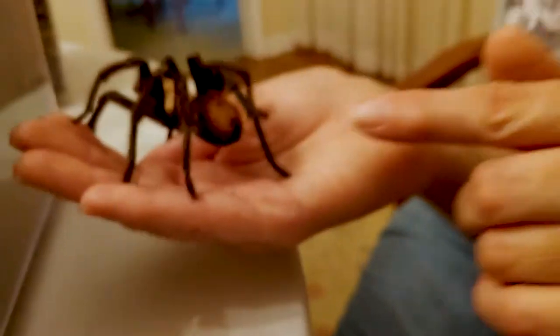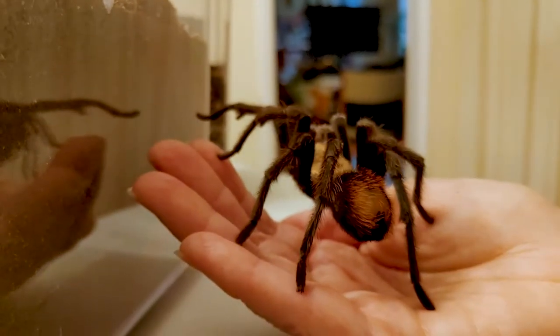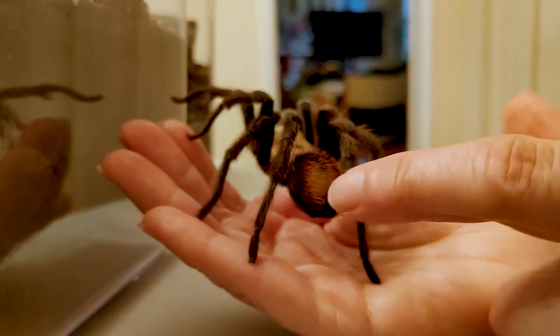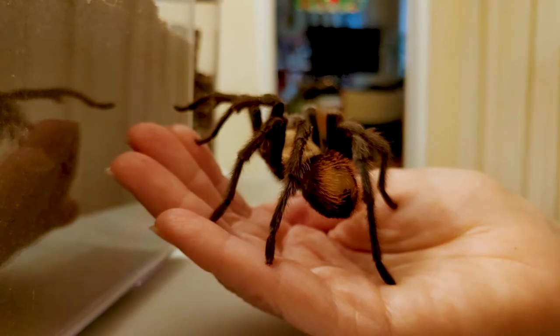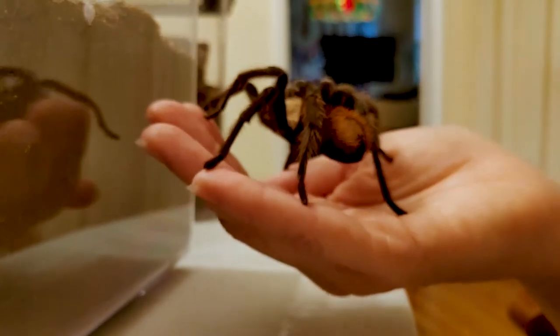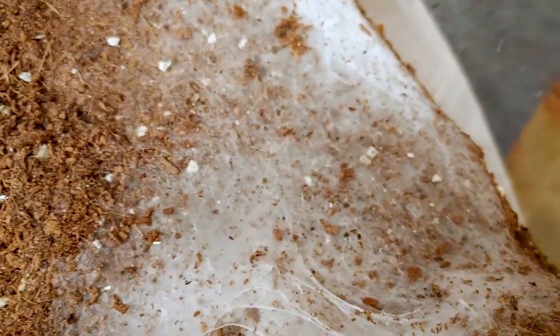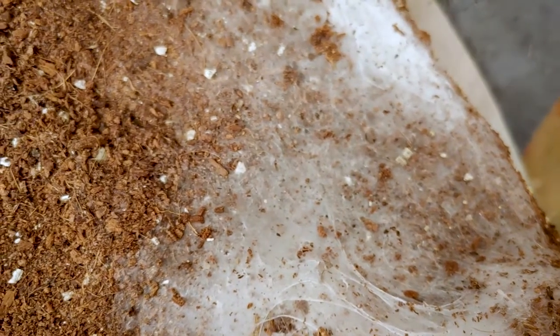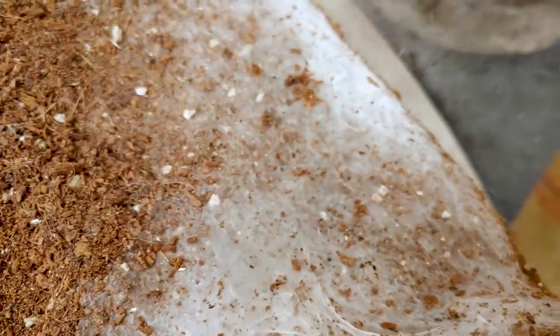If we turn Wesley around, you see this dark part right here — those are what's called spinnerets. And they are where the silk comes out that Wesley spins as a tarantula. Tarantulas do not make webs, but they do use silk for a lot of things. If you look here in Wesley's enclosure, you can see that he has covered much of the ground with a thick layer of his silk. He also uses silk in mating.